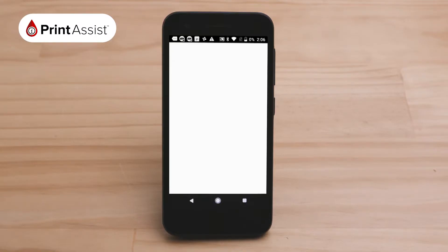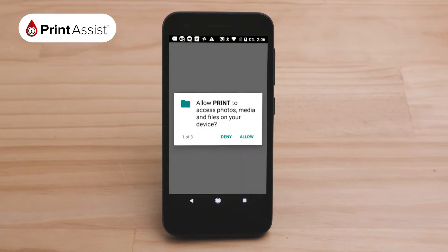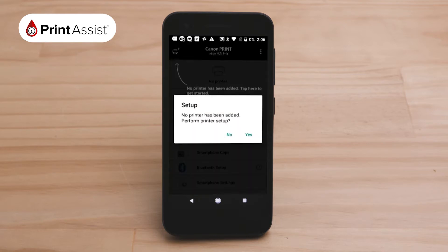Open the Canon app that you have just downloaded and launch it. You will be asked to agree to a license agreement before being asked to grant permission for the app to access your Android's photos, media and files, and your location, etc. You will then land on this home screen.